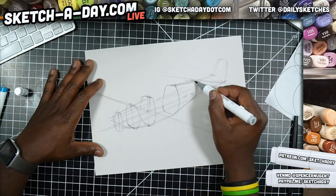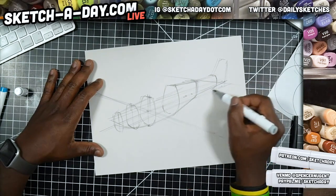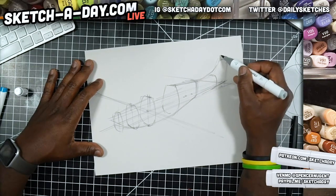We might have something like this for the hull — hopefully you can see how this is coming together. I'll use some white pencil to clean things up and I'm going to go ahead and tweak the tail.